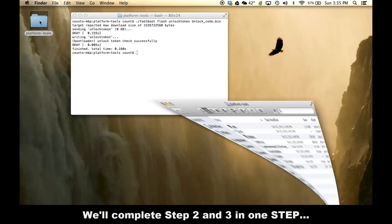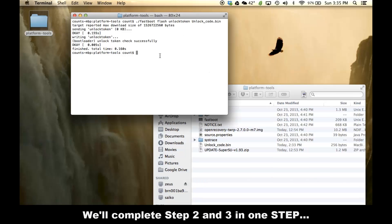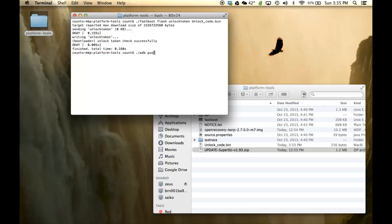Launch the Platform Tools folder and keep it visible because we're going to need the names of the files. The first thing you want to do is send the SuperSU file to your HTC One using the command line. Type './adb push' — remember, we are still focused on the Platform Tools folder, and push is a command to send a file from your PC or Mac to your Android phone.